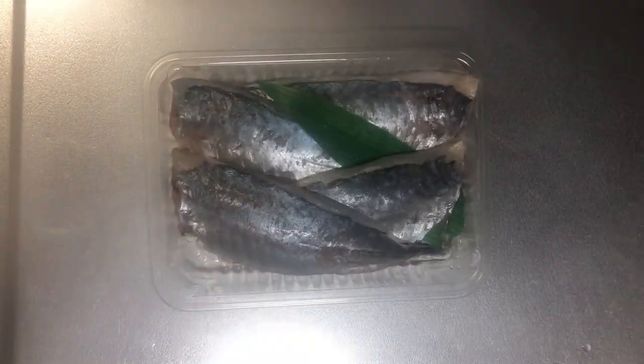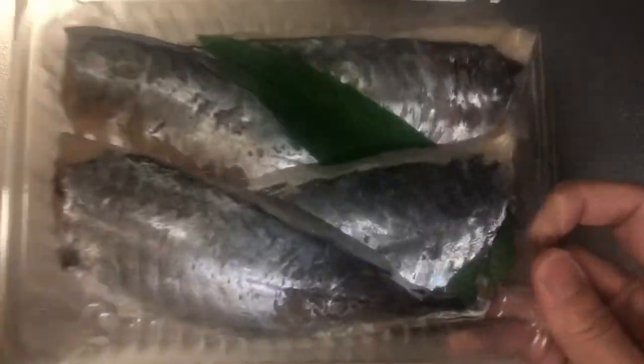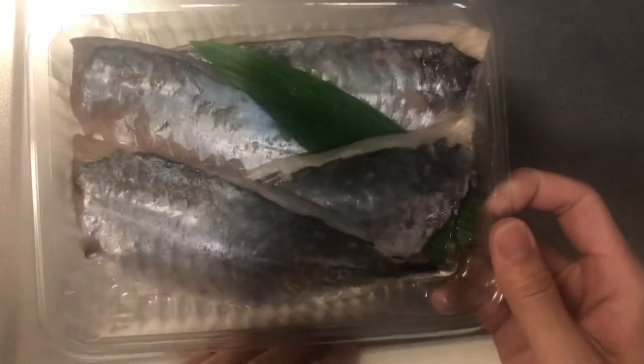Today's menu is Namero. What is Namero? If you already know what Namero is, even if you're not Japanese, you're already an Otsumami master. But if you don't, you're very lucky — because after watching this channel, you're going to get an Otsumami experience leading you to be the Otsumami master.